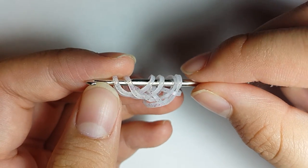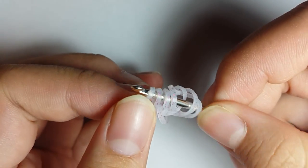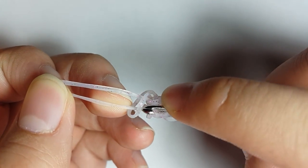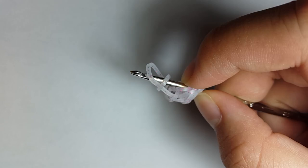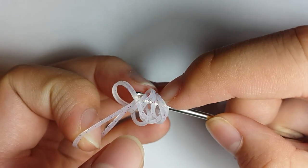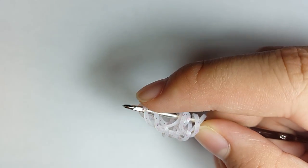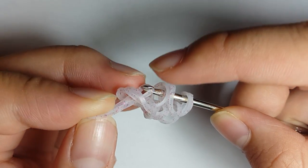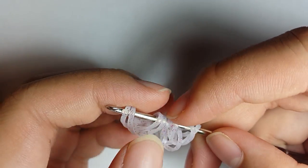Now you're going to have six bands on your hook. Flip your hook around. Then remove the first band and reclaim the remaining cap band loop there. Grab another band, pull it through the first two loops, reclaim the outermost loop. Grab another band, pull it through the first two loops, and reclaim the outermost loop.